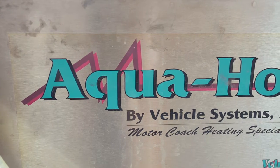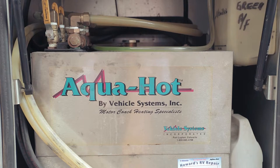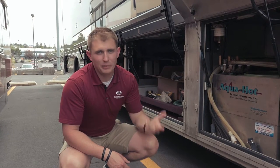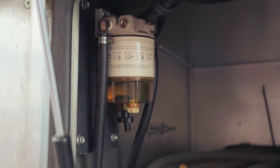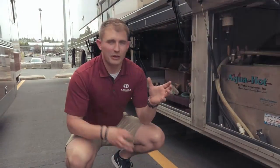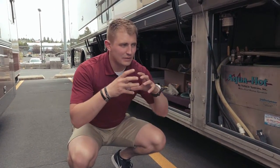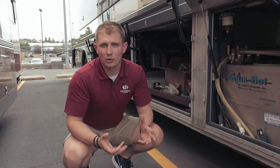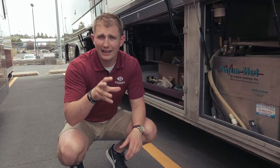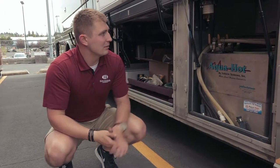The first bay that we come to here has the Aqua-Hot in it. This is a great system. What this does is it heats up the water in the coach and works as your unlimited hot water supply. This is also going to work as your furnace — it heats up the water and then blows air out through the ducts, giving you a really nice warm, radiant, tropical heat, as opposed to a propane system that gives you more of a dry heat. So it's a great system on the coach.